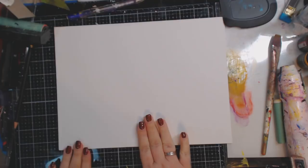Hey guys, how you doing today? It's me, Kelly. So today what we're going to do is another canvas abstract.